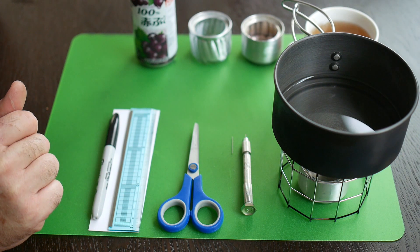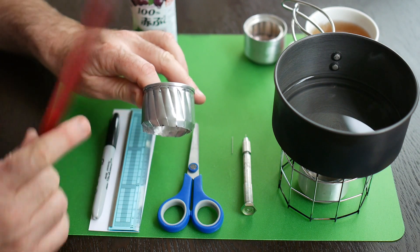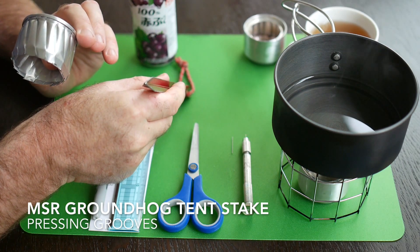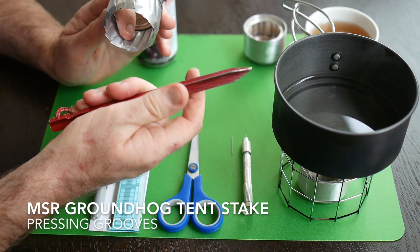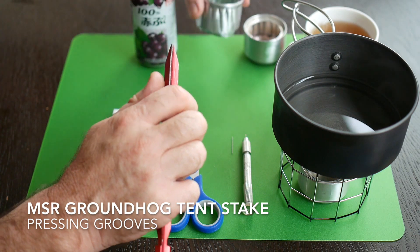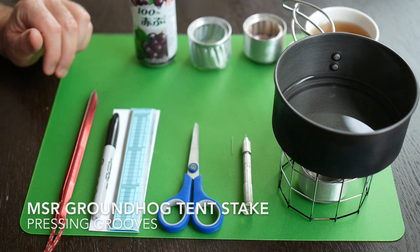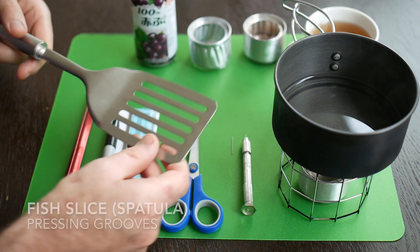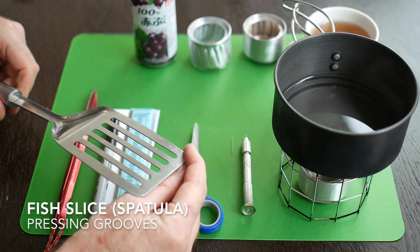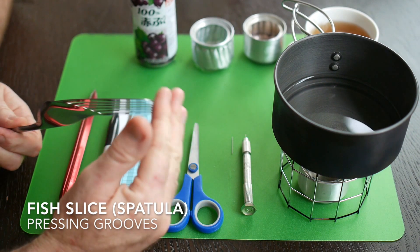That's about all we need, although we also have to make the ridges on the inside of the stove. The best tool I've found for that is a Y-shaped tent peg — this is an MSR Groundhog tent stake, which is ideal for making those grooves. If you don't have a tent stake like that, another good option is a fish slice made of aluminium or steel. It's not quite as good but it'll do the job.